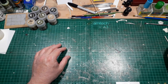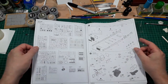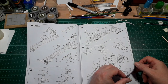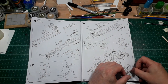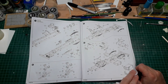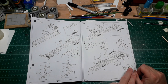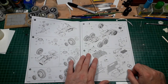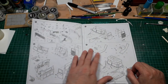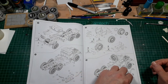The instructions for this kit are very good, very clear, very plain. Not like your magical mystery tours of Dragon instructions — these are lovely. They're kind of a little bit Tamiya-esque, as in just very clear, straightforward, nothing fancy, nothing confusing. Now, what is it that I'm going to do on this that's going to be different to what you're seeing in the instructions?